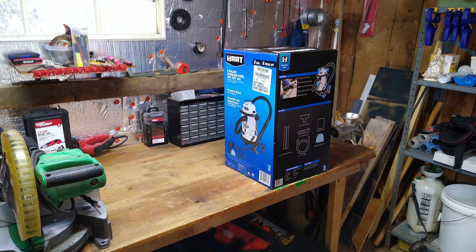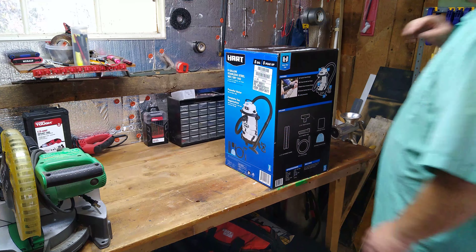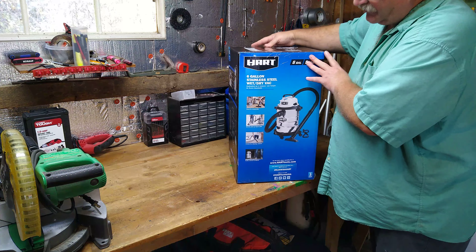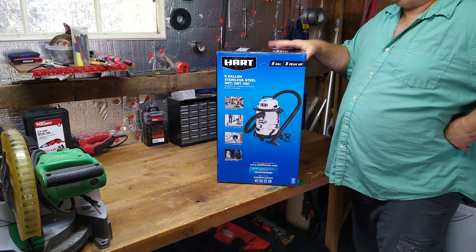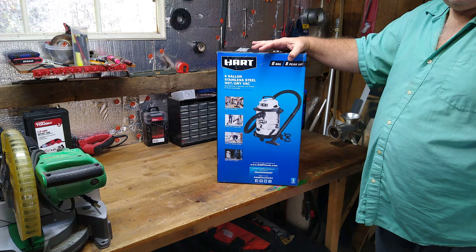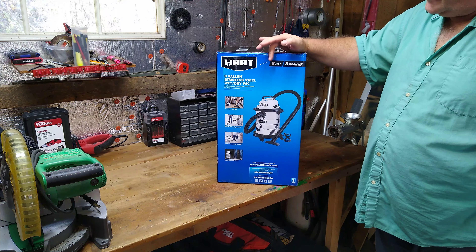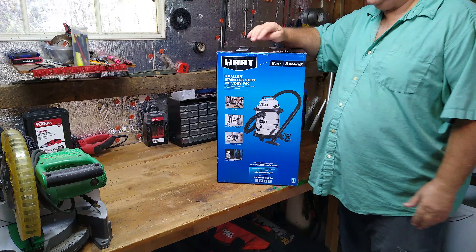Hey guys, Rob here. I thought I'd do another quick video. I don't know if you all do the whole Black Friday thing, but they had this on Walmart Black Friday. This is a hard six gallon stainless steel wet dry vac — six gallon, five peak horsepower. It does have the stainless steel tank and this was on the Black Friday ad for $29.97.